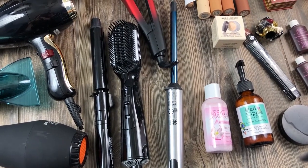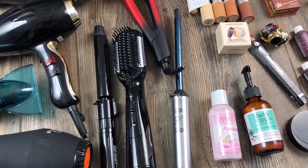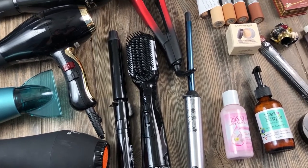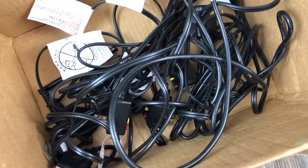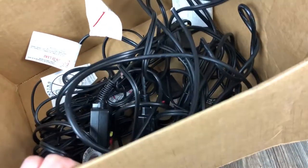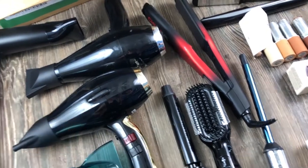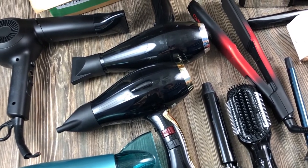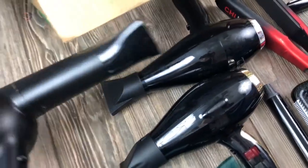Hello guys, welcome back to Dumpster Chicks — we are mother and daughter, Gracie, about dumpster diving. We have an all haul today — we know you don't like all hauls, please bear with us. The exciting thing is that we found a bunch of hot tools, which is always exciting. We're not the best at fixing them, but we know somebody who watches these videos and is always interested in fixing them.